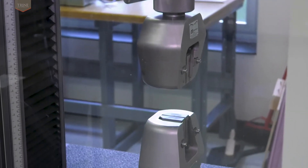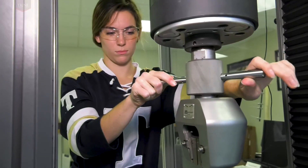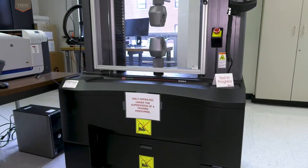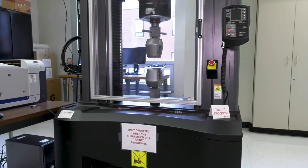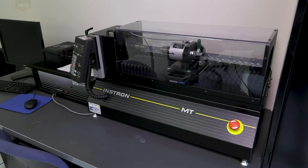Students are acquainted with the equipment in the Introduction to Biomaterials course and utilize it extensively during the Senior Biomedical Engineering Design course series. The torsional tester is also utilized in the Introduction to Biomaterials course to investigate torsional properties.